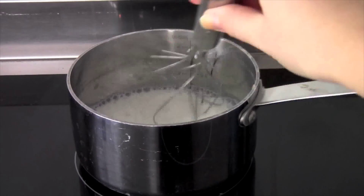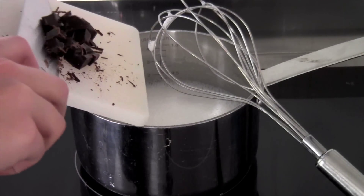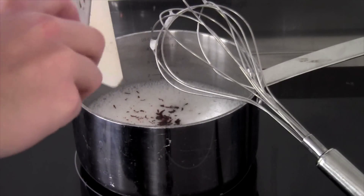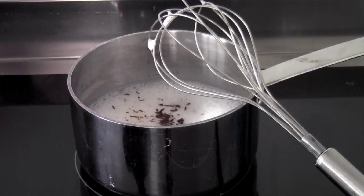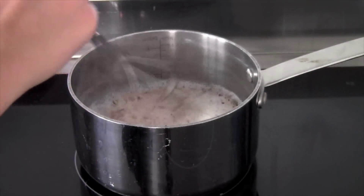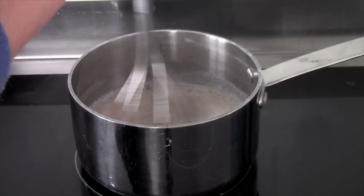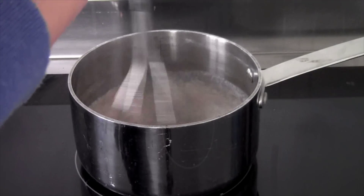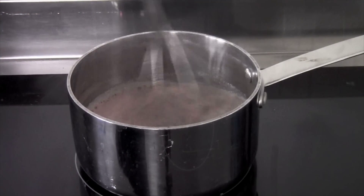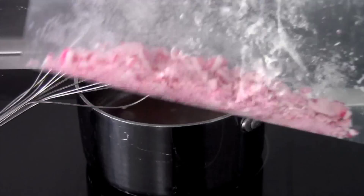I'd recommend medium heat. Just whisk the milk — when I whisk it, I feel like it gets a little more fluffy. Then put the chocolate in and continue to whisk until the chocolate is melted and you have a nice, even color.